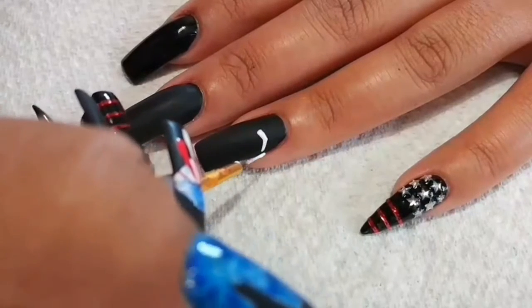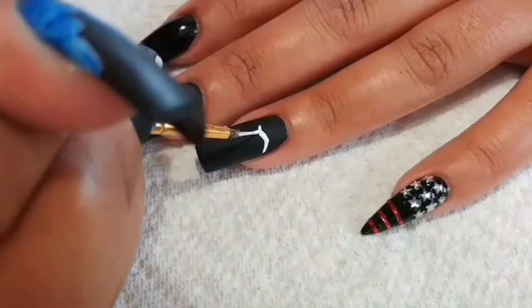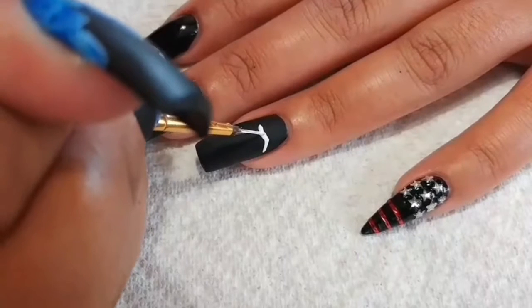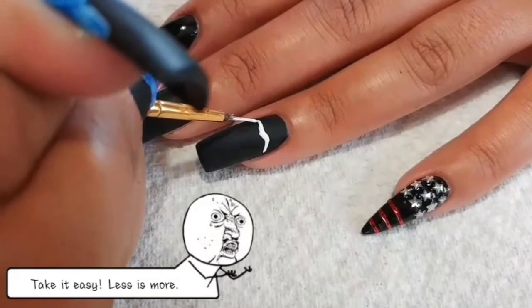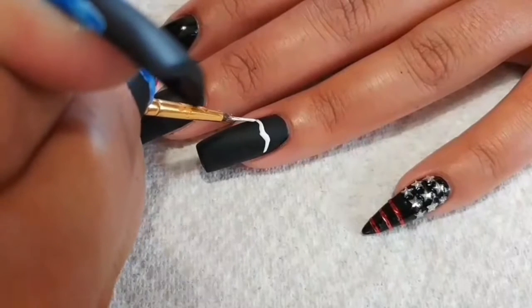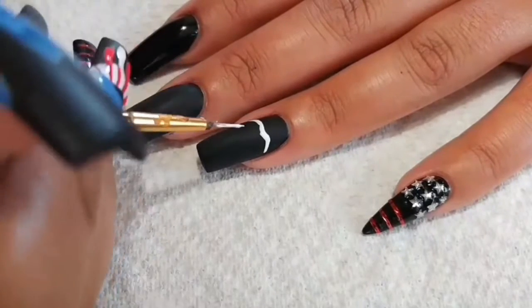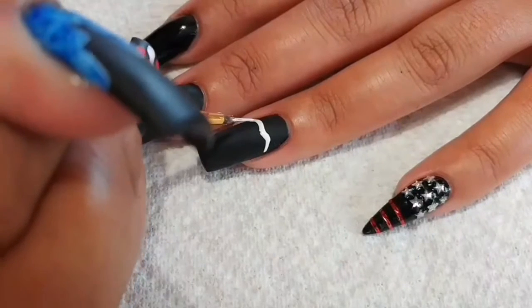I'm starting with the top lip and I'm just doing a basic M shape. Make sure you do it thinner than what you want your end result to be, because it's easier to add to the design than it is to take away. And the best advice I can give you for clean lines is to just not breathe.